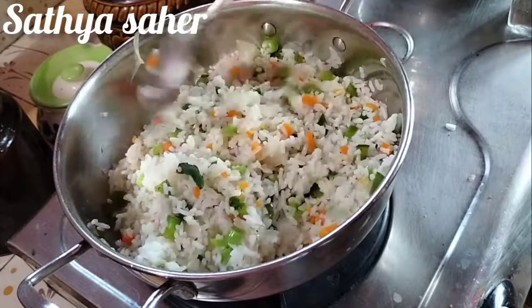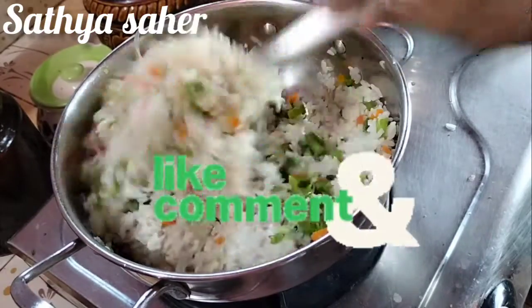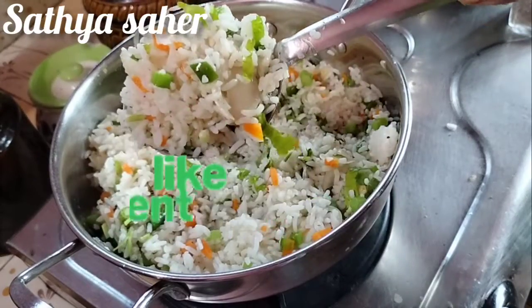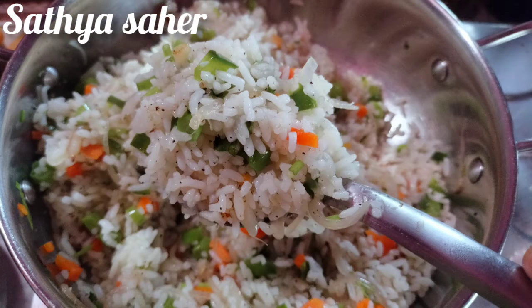Let's try this recipe. Please like this video and subscribe to our channel. Thank you.